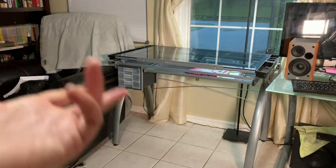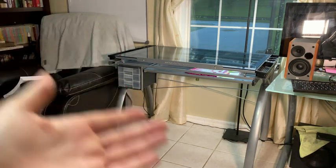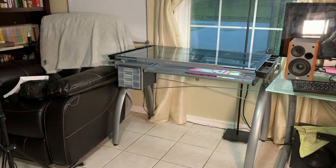This is the SD Studio Designs drafting art table — whatever desk you want it to be. It's been really versatile for me. I originally bought it to do artwork and I loved that it has the tilt feature, which I'll show you.